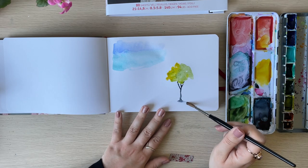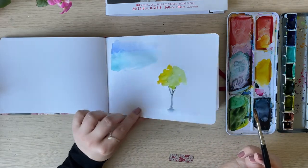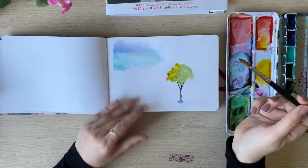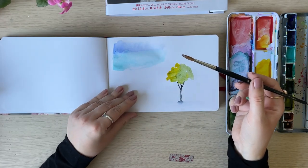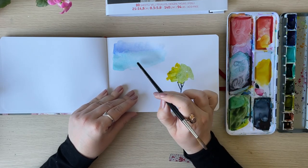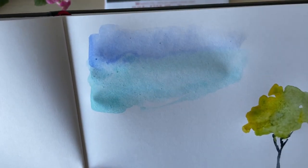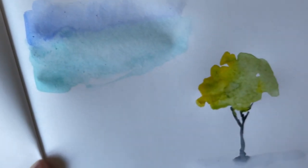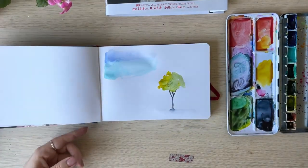As you can see, yes it buckles — it definitely buckles — and you can see it on the back too. But for sketches it seems to be the same quality as the usual Art Creation sketchbooks. I can see a little speckle in the paper here — let me show it closer. You can see those tiny dots.